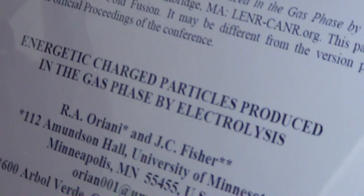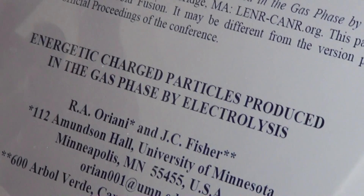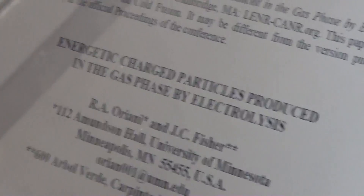Yes, it validates cold fusion in terms of it being an unknown phenomenon — it's not necessarily fusion. This is the particle he's describing: energetic charged particles produced in gas phase by electrolysis, by R.A. Oriani and J.C. Fisher. When he plotted these, the scatter that we saw in the second photo came off of one event, because all the angles on the piece pointed to a central origin about two centimeters away from where the film was.